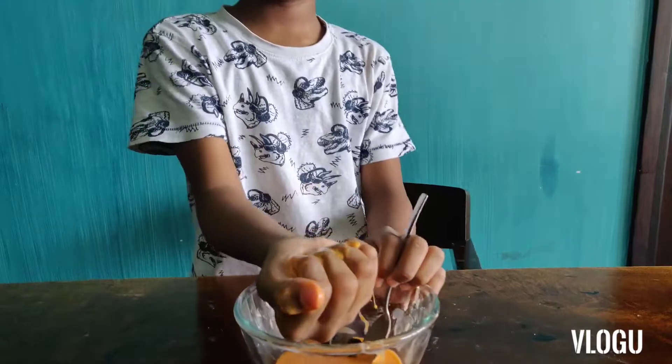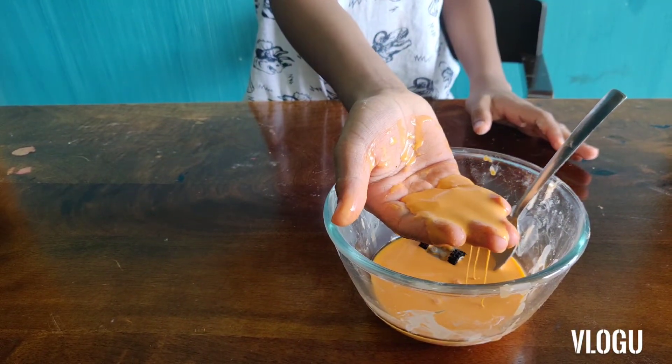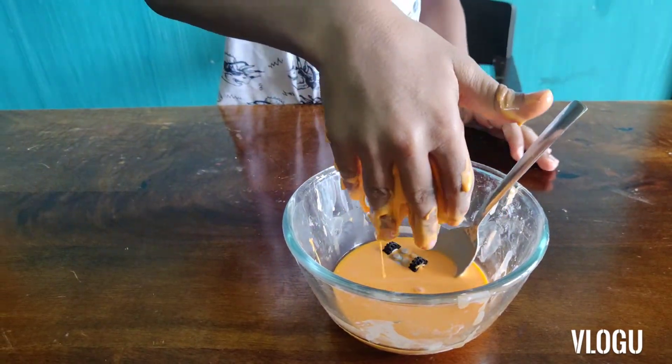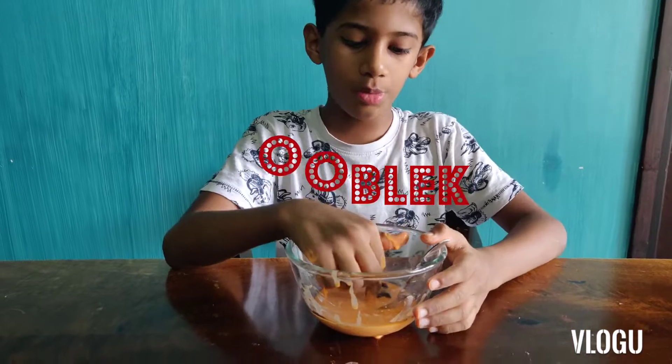Let me put it in my hand and show you. Look, it's instantly melting in your hand. Wow, so cool, right? Do you want to learn how to make this oobleck at home?